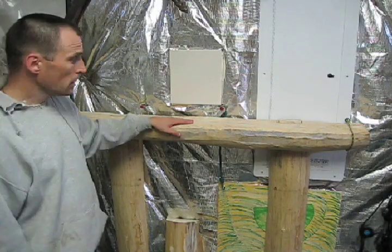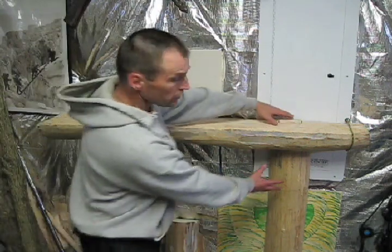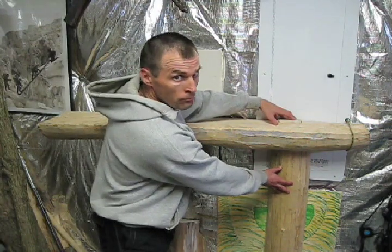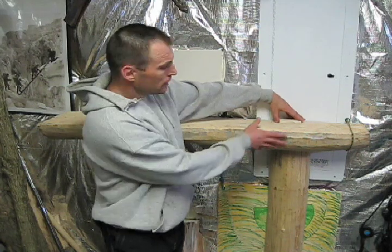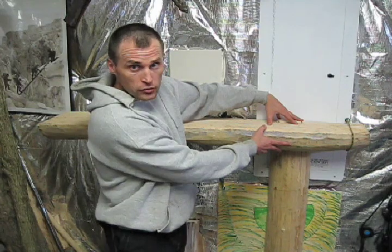The mantle is starting to come together. I've got my two joints completed, and remember these legs are going to be mounted to the wall, and the joints in back, and so the mantle wants to rotate forward, and so this ends up locking it in place — no nails required.